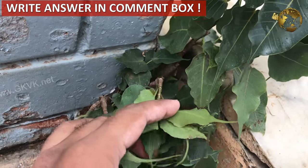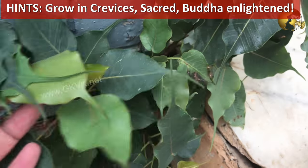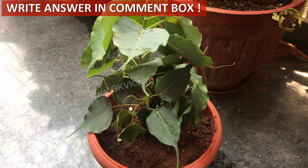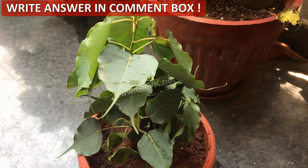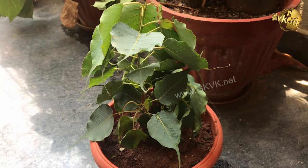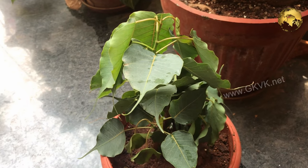A few hints: it grows in crevices of walls and rocks, and this tree was removed from such an area and planted in a pot. Another hint is that Buddha achieved enlightenment under this tree. If you liked the video, please give a thumbs up and share it. Consider subscribing to the channel if you are new. Happy Gardening!